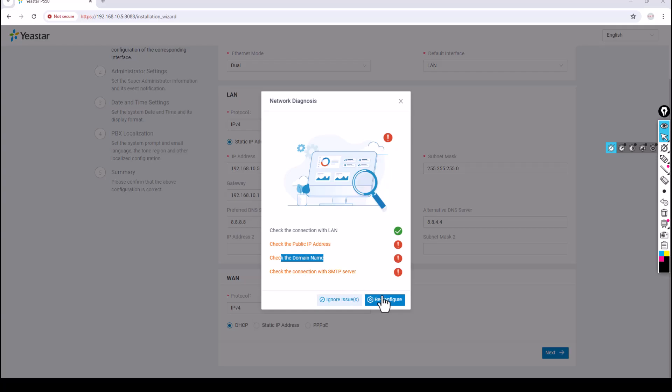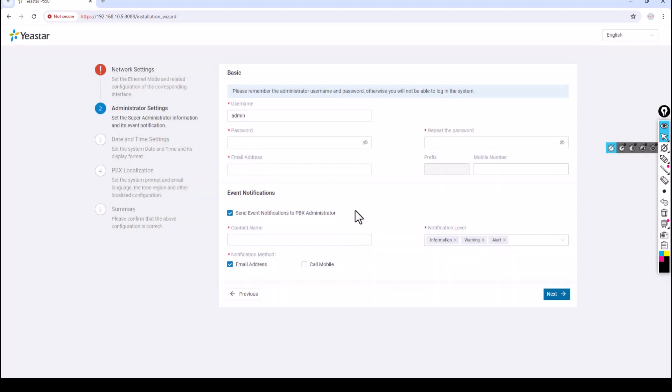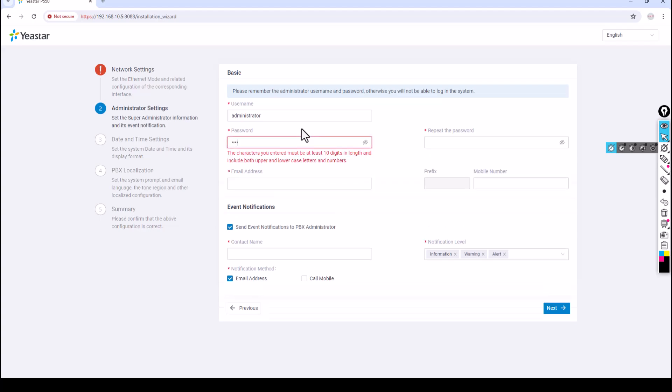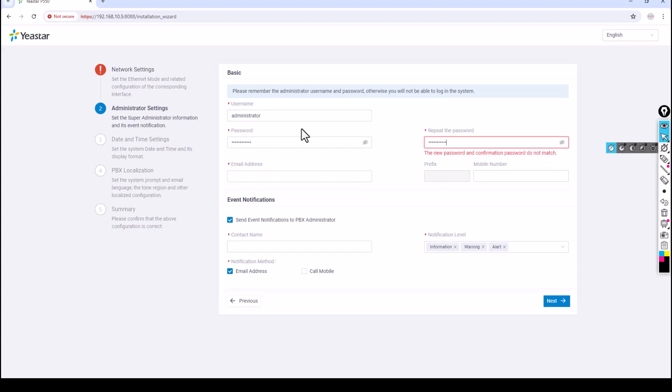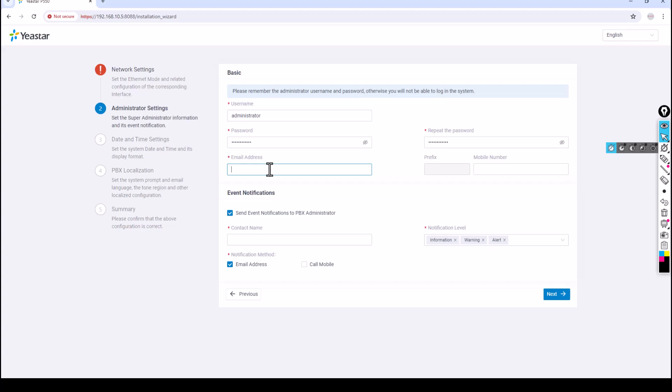You'll see a prompt asking whether to reconfigure or ignore the issues — I'll choose to ignore. Next it asks you to enter a username. By default it suggests 'admin' but you can change it — I want to use 'administrator'. Then set a password, repeat it, and provide an email address for your IT administrator. I'll enter seshu@datavoice.com. For event notifications — information, warnings, or alerts — I want them sent by email rather than a call. Click Next.